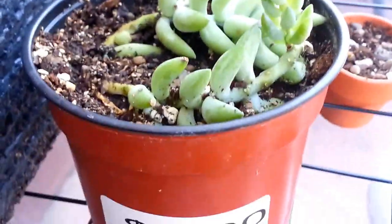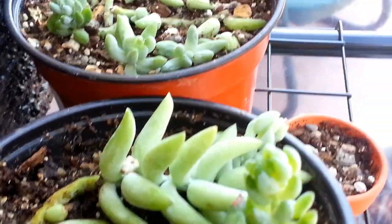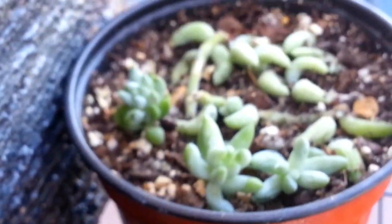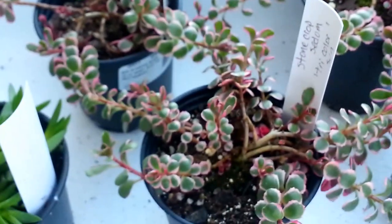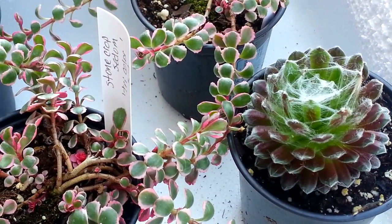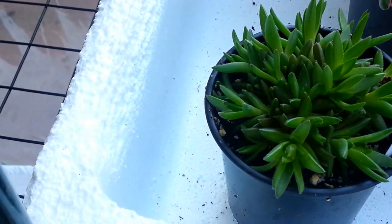The donkey tail seedlings — some of them I brought out just to see how they would fare. They're no worse for the wear; they look like they're doing just fine. Don't see any damage from the cold weather. Got a lot of little beans. And then the bigger hens and chicks, which again don't really need to be in here. And the Tricolor, another one of the cobweb house leeks, and a Delosperma.